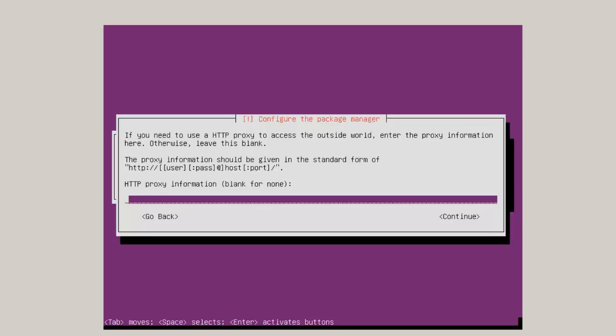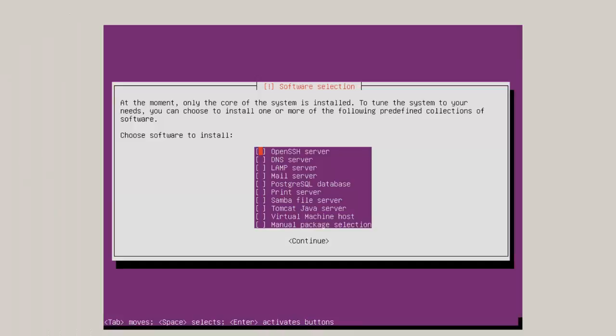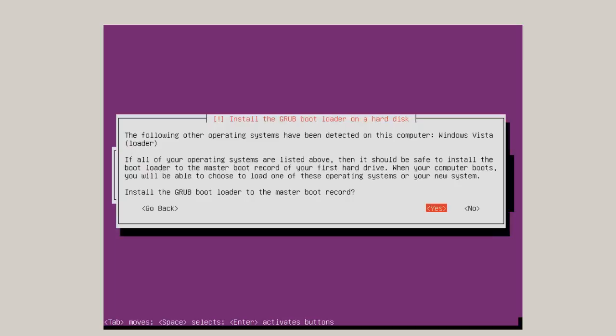For HTTP proxy, just hit enter and leave it blank. Then you've got a choice on what software you want to install. I'm just going to install SSH and leave everything else blank, but you can always come back and install more later using tasksel. Here the Grub bootloader is being installed. You're going to have to decide here whether you want the Grub bootloader as default or the Windows bootloader. I'm going to click yes. If you click no, you'll have to go back and use EasyBCD to alter the Windows bootloader.